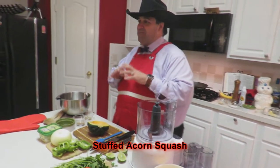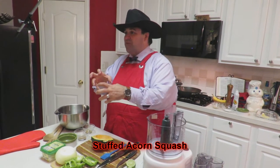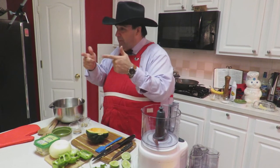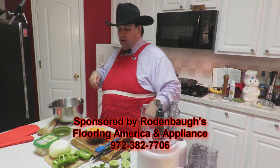Super excited about this. I've made this recipe up myself. We're going to blend flavors, mix flavors, and trick the heck out of your taste buds. Join me, we're getting ready to fire this up. We want to thank Rodenbaugh's for all they do — they are our corporate sponsor.